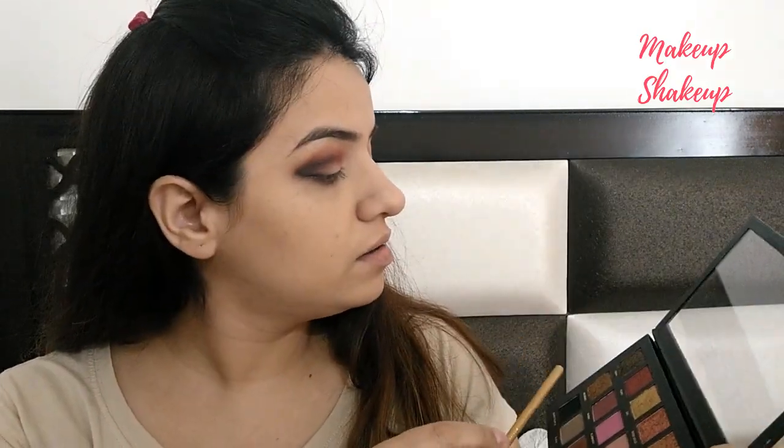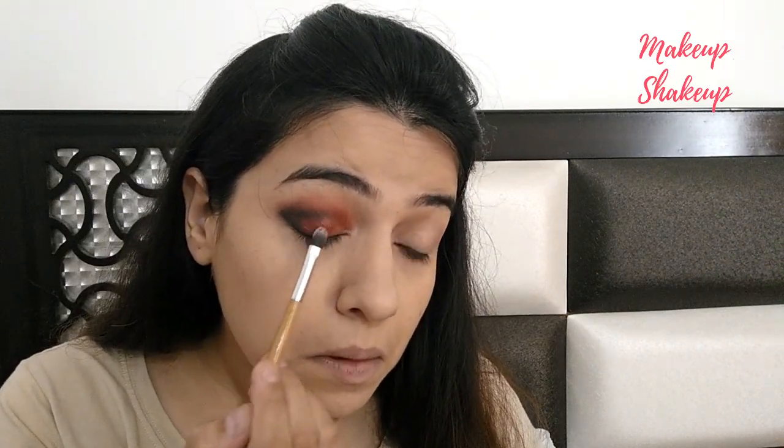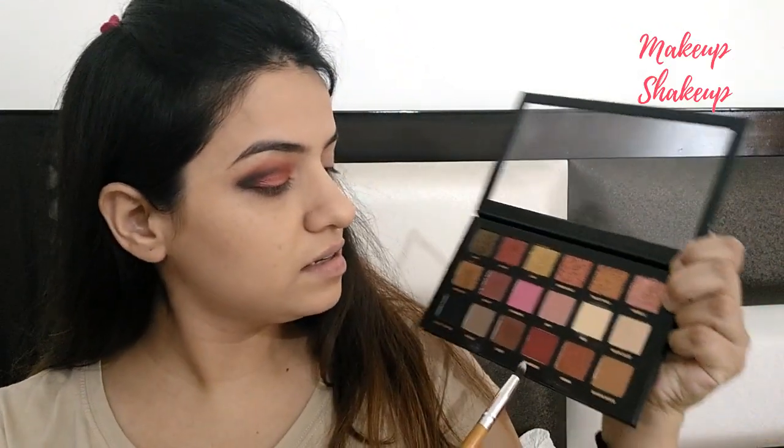Now I'm going to take this next shade and apply it with a flat eyeshadow brush to the center part. And guys, always remember that when you use glitter, use it in a tapping motion rather than dragging it, because the glitters can spread over your face. Now I'm taking the pencil brush and using this dark maroon shade.